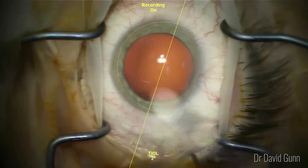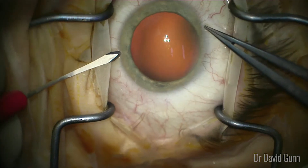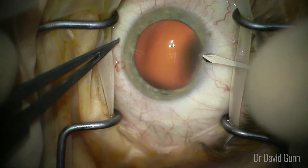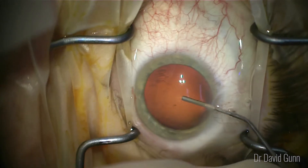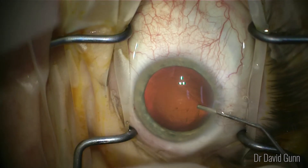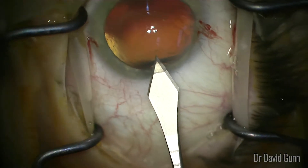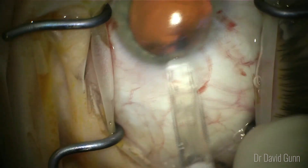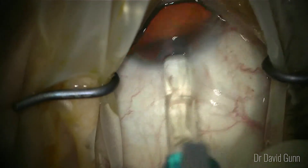We then address the patient. You can see here I'm using a Callisto guidance system. Two paracenteses are made and then viscoelastic is inserted into the eye. Pay attention to how full the eye is — we don't want the eye too full of viscoelastic at this stage, so when those little tubes start to become a mass, that's when we stop injecting. It's a 3.2 mm incision and the ICL cartridge and injector are inserted into the wound gently.